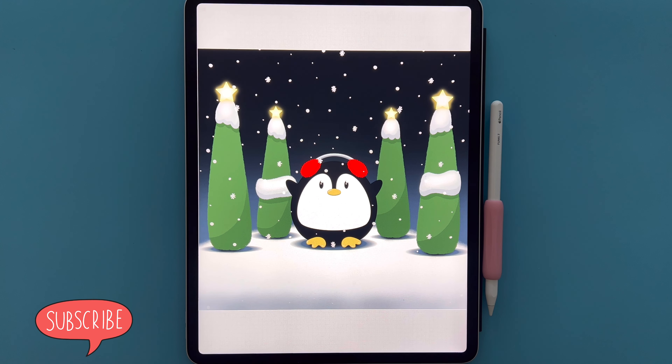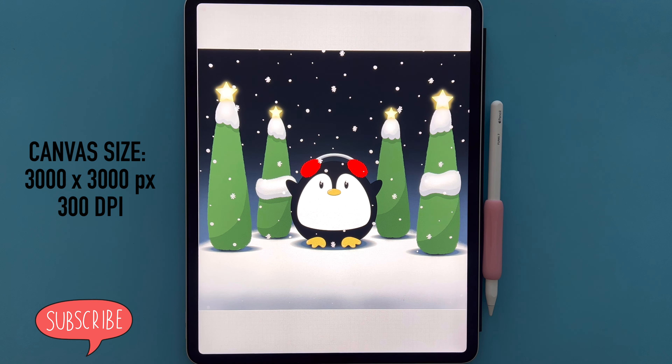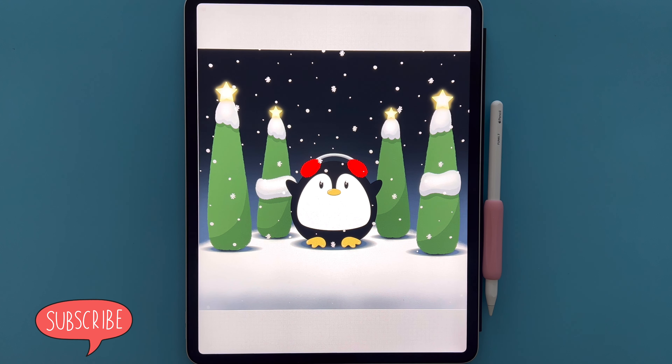Welcome to another Let's Draw tutorial with Procreate. This is the illustration we'll be completing today. I have attached a color palette and a brush set for you to download, so please grab those. The canvas size is 3000 by 3000 pixels at 300 dpi, and when you're ready, let's draw.